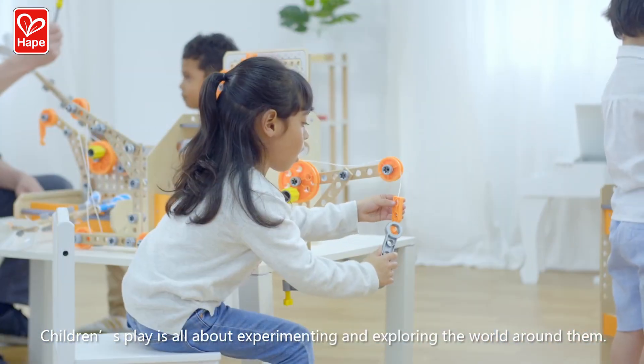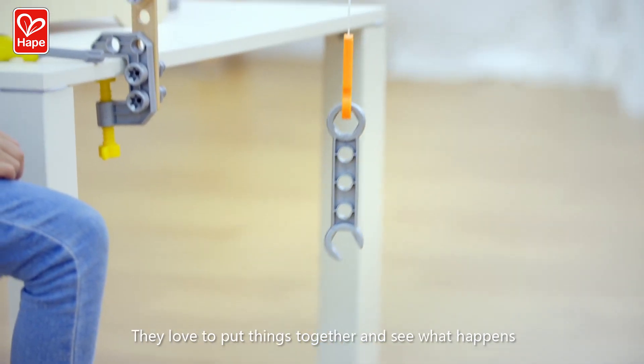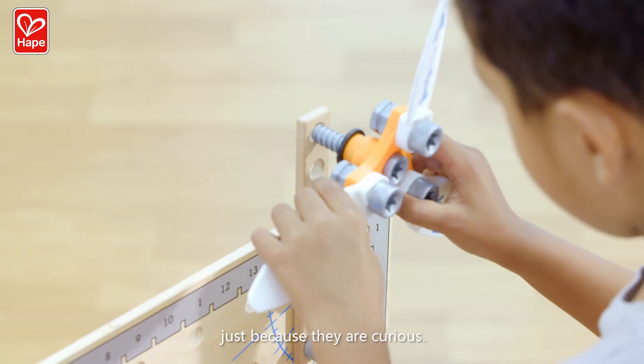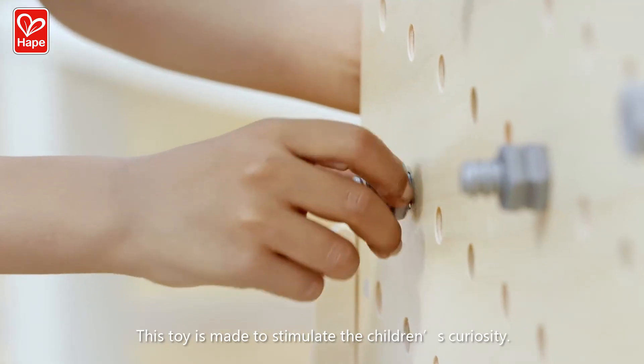Children's play is all about experimenting and exploring the world around them. They love to put things together and see what happens, just because they're curious. This toy is made to stimulate the children's curiosity.